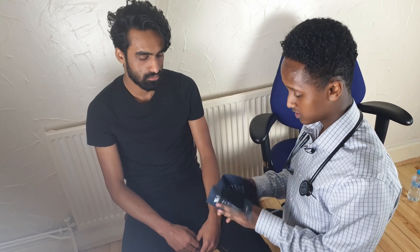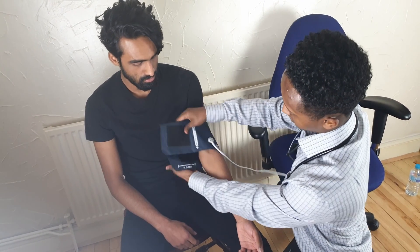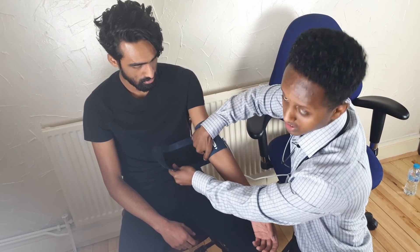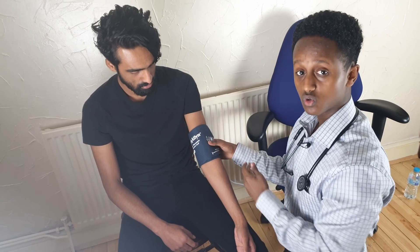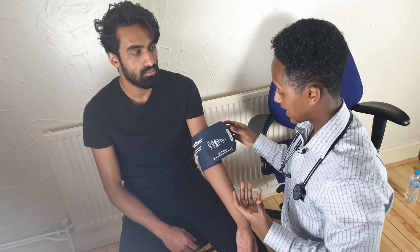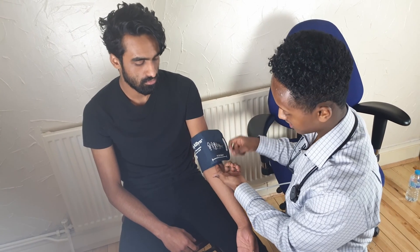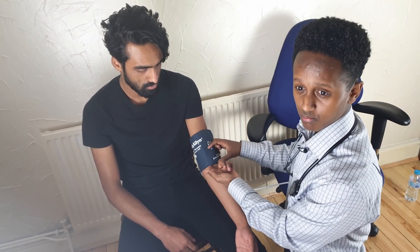You put the cuff around the patient's arm. The best way to do this is to look for the arrow and line it on the brachial artery, which is medial, just here. It doesn't have to be perfectly accurate but rough is good enough. The key is to make it tight enough — not too loose, because if it's too loose the reading will be false and inaccurate. I like to test it by seeing if you can put a finger underneath. If you can, it's probably too loose. Here you can't really do it, so that's perfect.